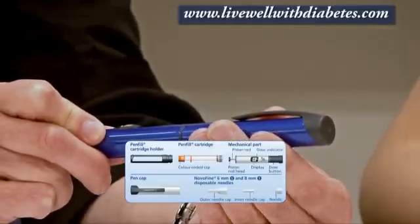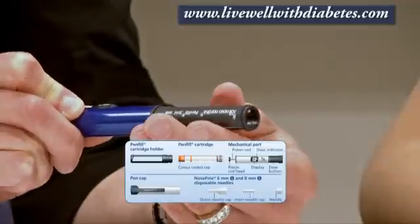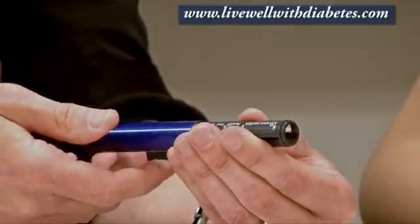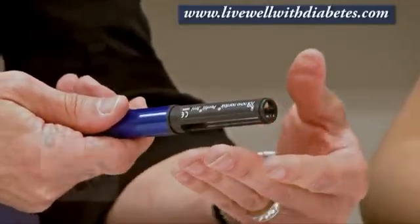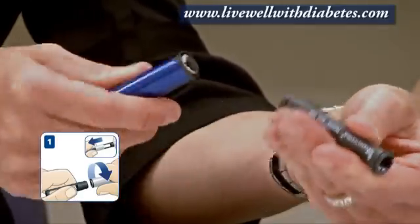To put a tube of insulin in, you would pull the cap of the pen off, and then these two pieces come apart in the middle. To do that, you put one hand on this side, one hand on this side, twist your hands in opposite directions and it comes apart.